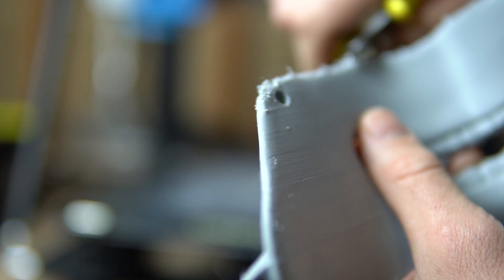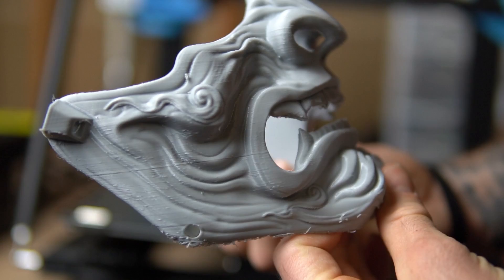Now as you can see here, I'm taking my time, trying to go easy and make sure I'm not ripping anything that's going to cause any issues. I'm using the clippers that come with the printer itself to go ahead and clip off a lot of the bigger portions of the print that need to be cleaned off.